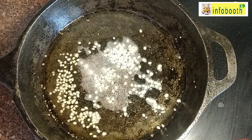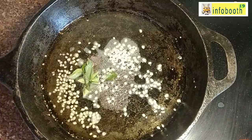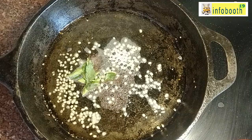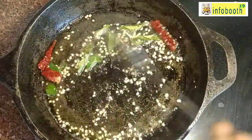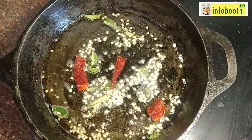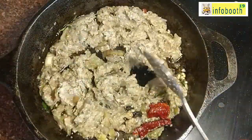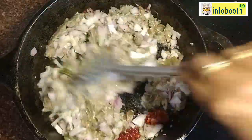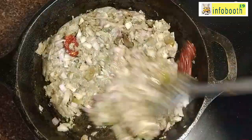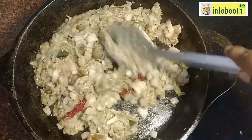Now we will start making the gravy. In a pan, add two to three tablespoons of gingerly oil, then mustard seeds, a little urad dal, curry leaves, and dry red chili for the tadka. Fry nicely, then add the pulsed brinjal paste along with finely chopped onions. Cook on medium-high flame for three to four minutes until the raw smell of brinjal and onion is gone. Keep the flame low and mix in between.